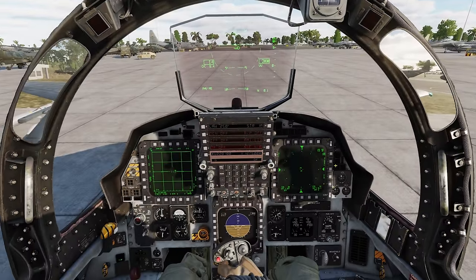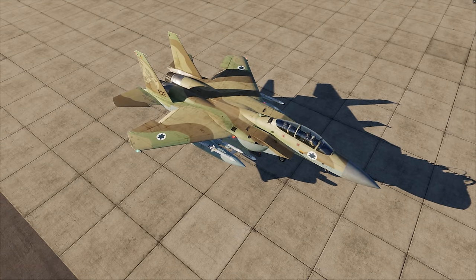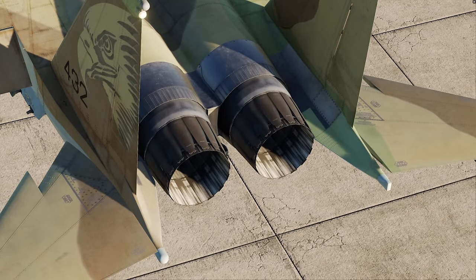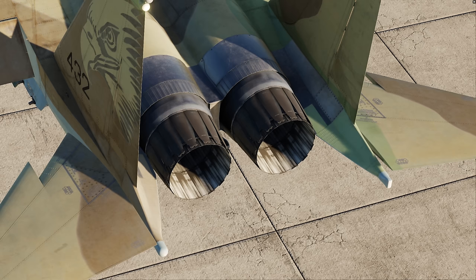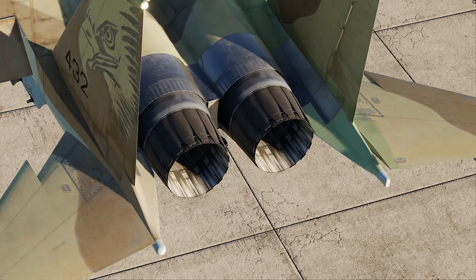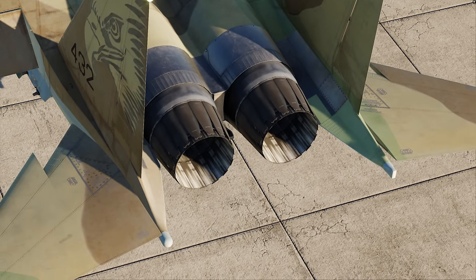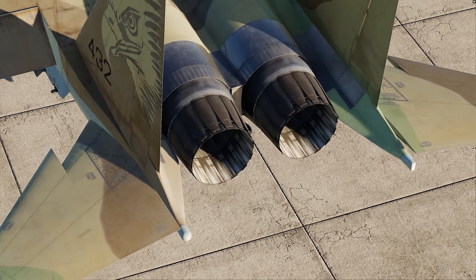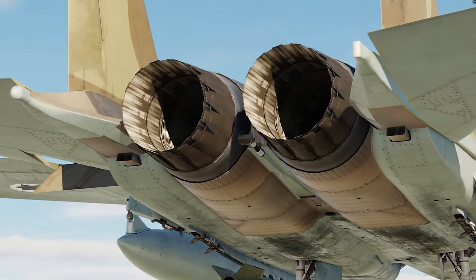Let me show you the engines now. The Strike Eagle comes with this Israeli camouflage — it's an F-15I, obviously the Israelis have it — but the engines are actually different. They have these 'turkey feathers.' The Israeli one has the turkey feathers; the Americans don't. Supposedly they decrease drag a little bit, but they're a huge maintenance problem, so they actually had them removed on a lot of American aircraft. The Israelis kept them, and that's actually modeled in this F-15E.